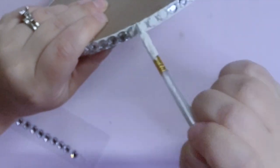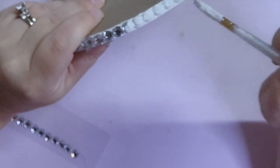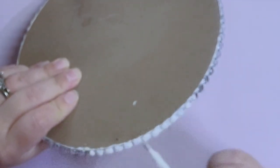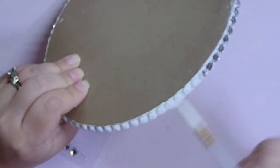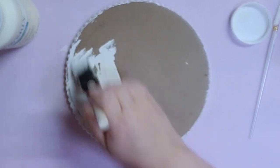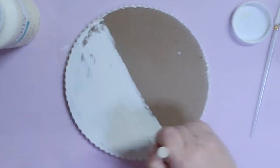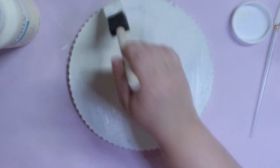Next I'm going to take that small brush again with my ivory chalk paint and simply paint over these rhinestones to make it look like beads — you know those risers that have beads on the perimeter and edges — that's kind of what we're making here today. Then after the side was painted, I'm going to take a bigger brush, paint the top, and give the sides and top two coats.